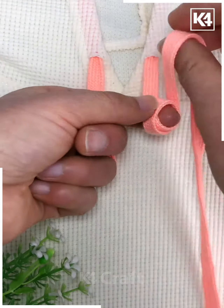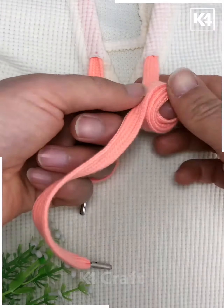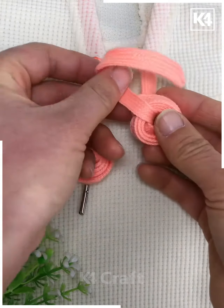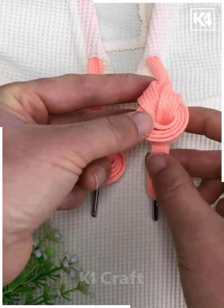Next, take your coral colored drawstring and then wrap this around your finger. Wrap it around the finger multiple times and then once you feel it is thick enough, taking the hole that is present, take the drawstring end and then bring it from the bottom to the top. Continue to make rounds around it and then pull it through the center in order to make it stay.